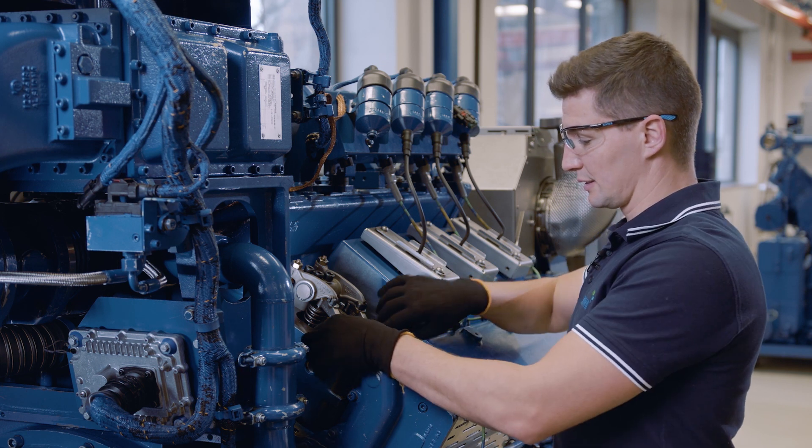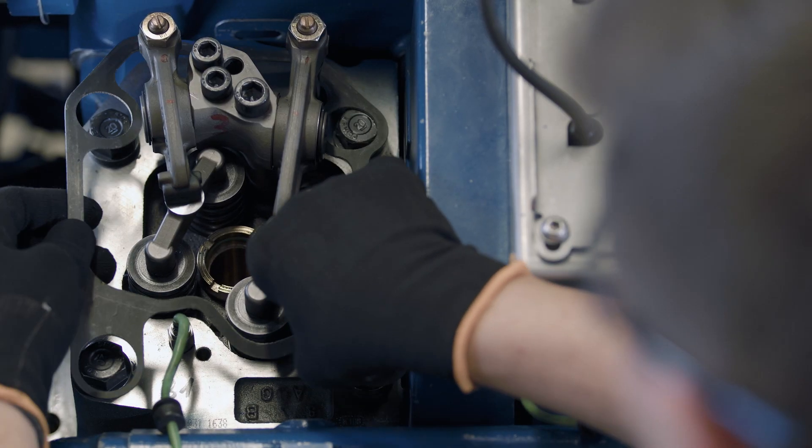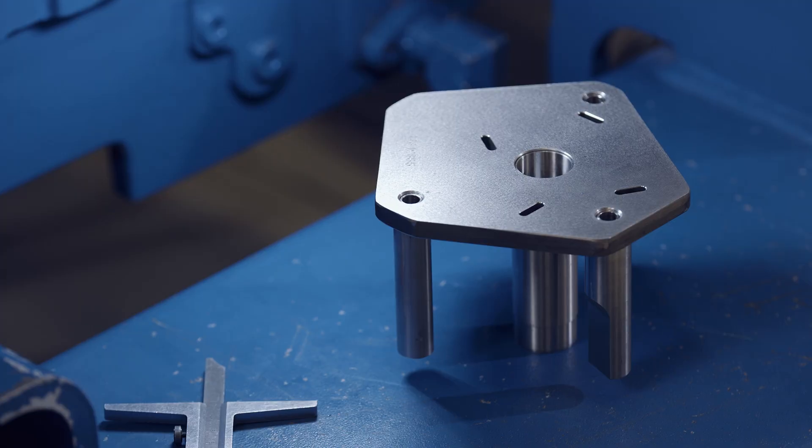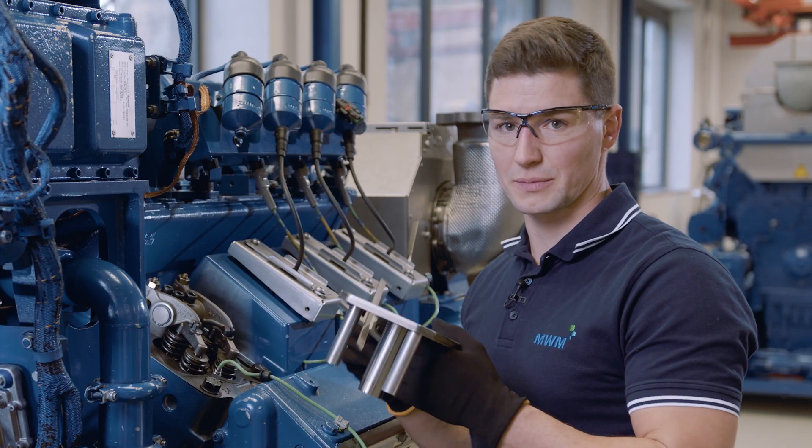Before we start measuring, we need to remove the cylinder head cover gasket, since otherwise our measurement will no longer be correct later on. For the measurement, we need this device and a depth gauge.